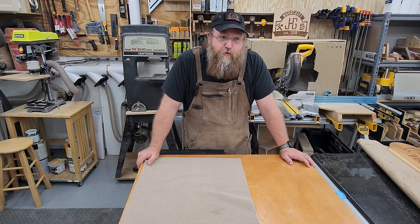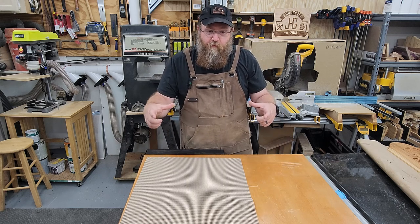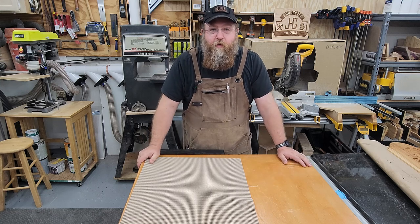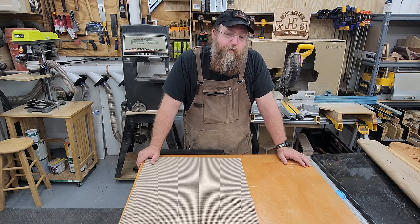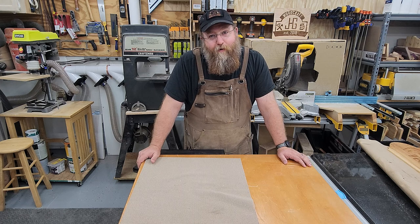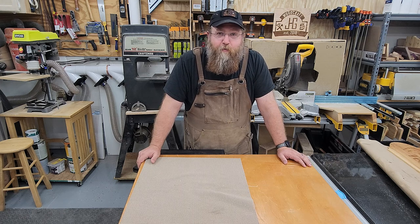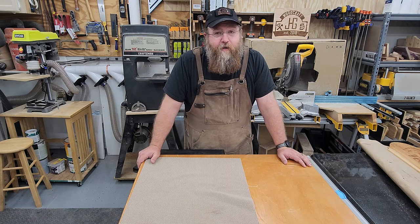In this video we're going to go through building a cutting board slash charcuterie board type thing for my wife - she's been asking for it for a while. It's kind of like the cobbler's kids type of thing where I build things for everybody else and she hasn't got a new built thing in a while. I run into quite a few challenges, several of them my own making, so appreciate any comments, likes and subscribes.